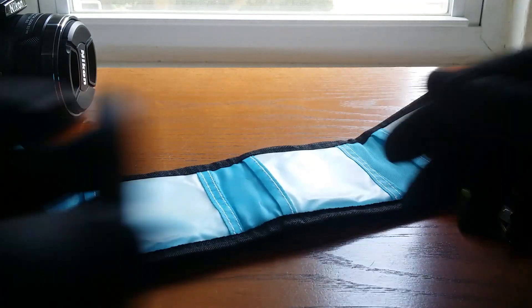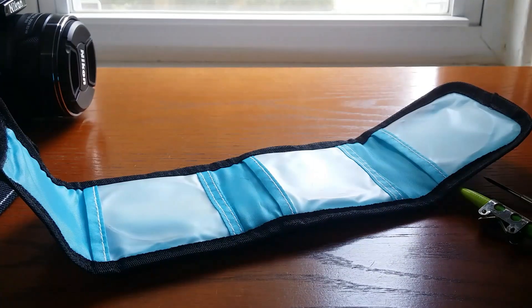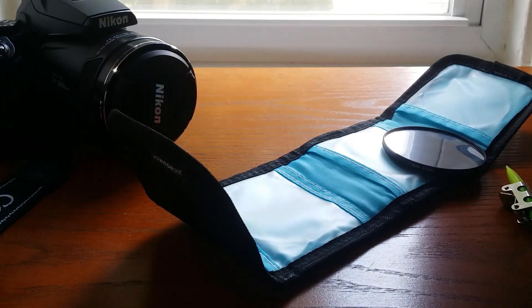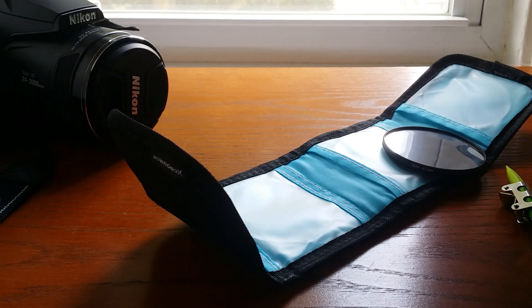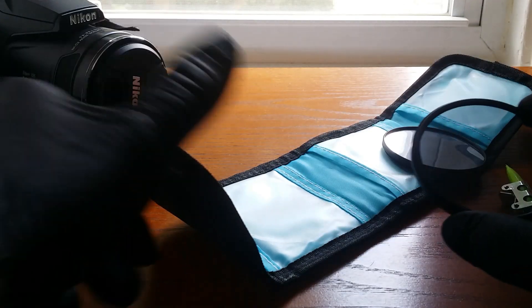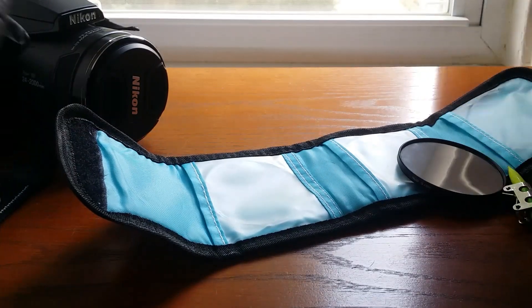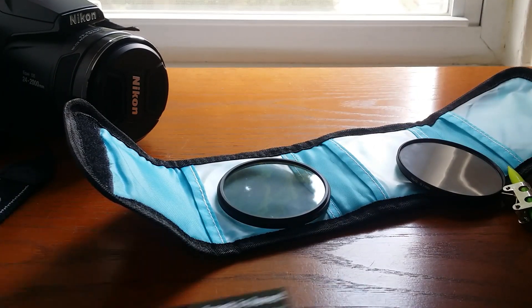What you need to do is order some UV lenses for your camera. Mine happened to be 67 millimeters. I had just bought this Nikon P900 — kind of excited about it — but it was really difficult finding a solar lens, so I decided to make my own. I ordered these UV lenses on eBay; they come in a pack of three for about ten bucks, and that included shipping.